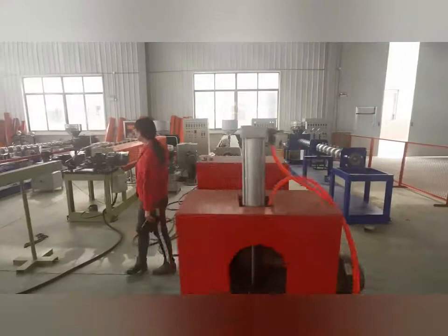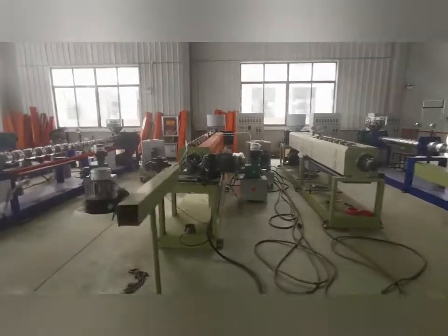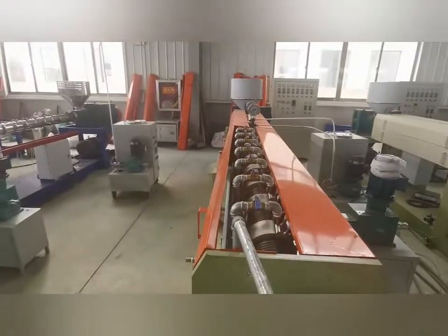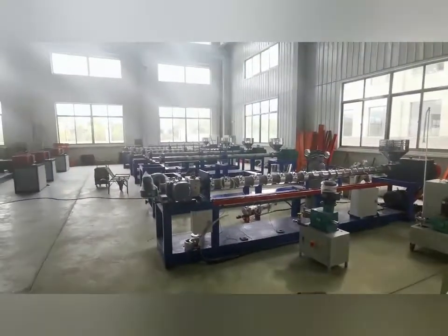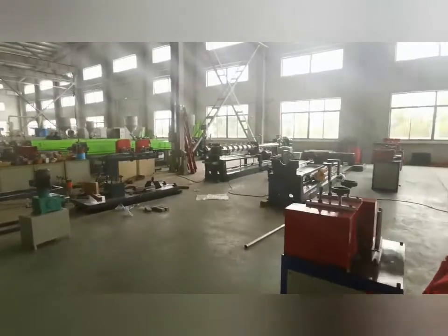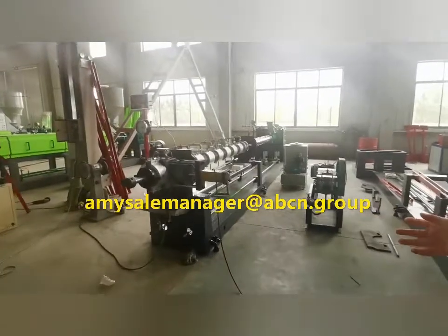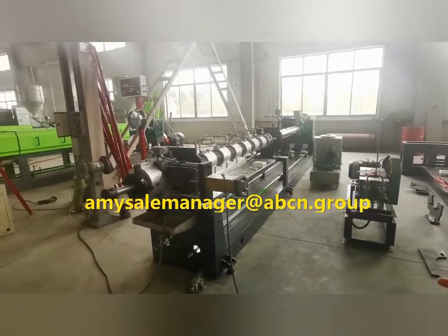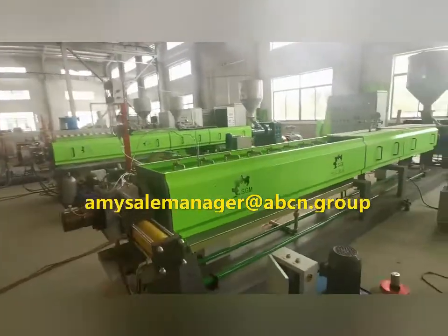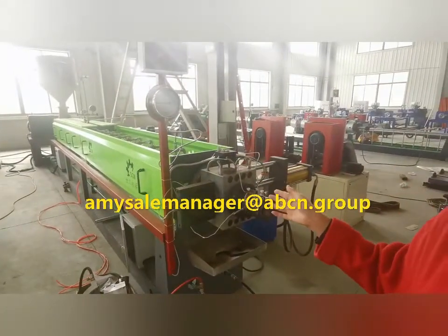This part is for PE foam sheet extruder machine and this model is type 105. These active machines are type model 120. I think this one is what you want. You can see this part is for PE foam sheet extruder machine, this model is type 105.